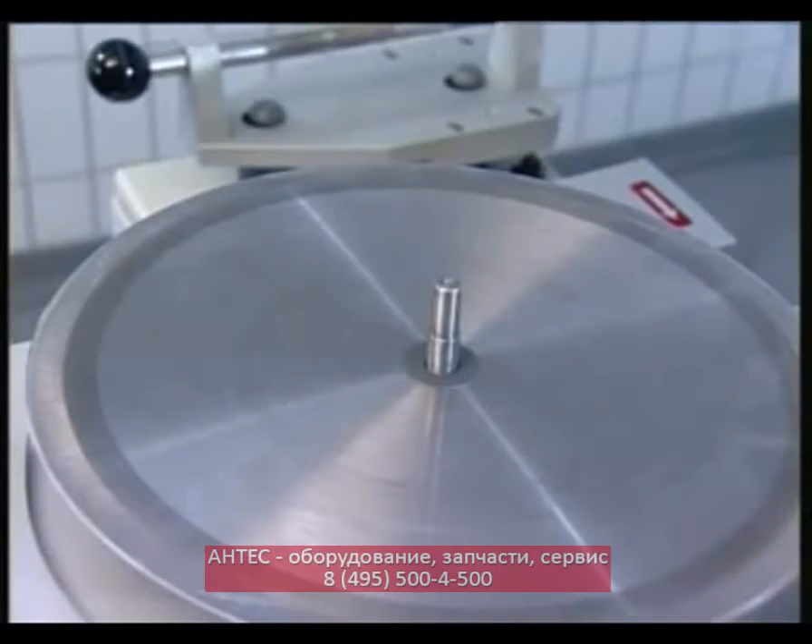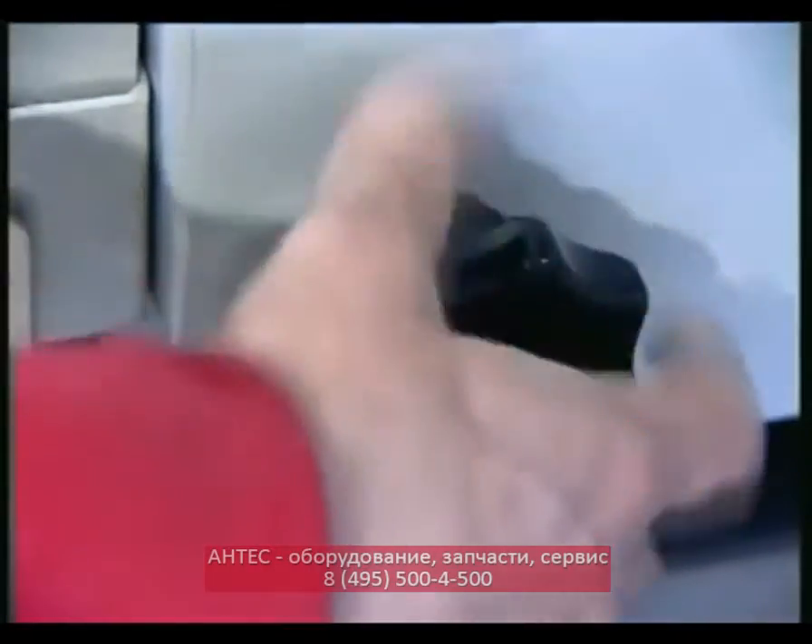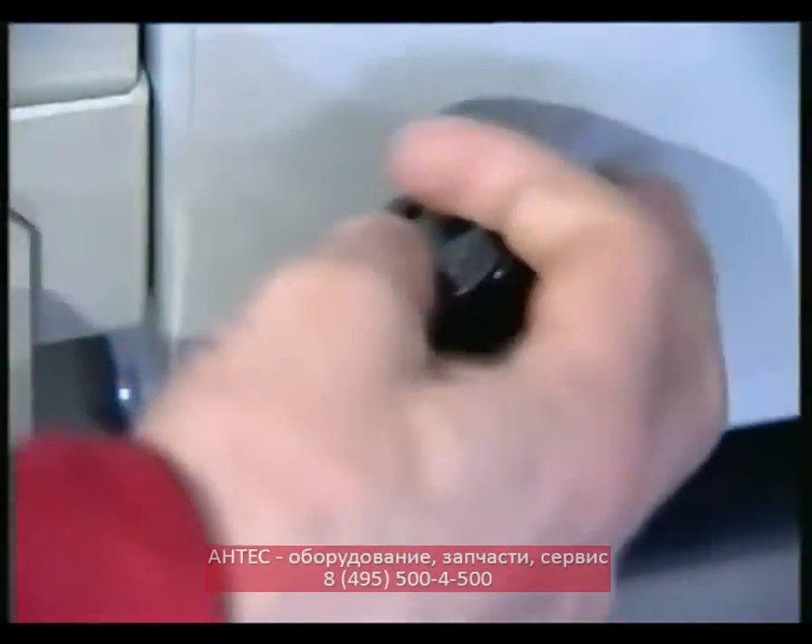The grinding angle of the circular knife honing machine can be adjusted to an accuracy of one degree. This enables the knife to be ground as prescribed.